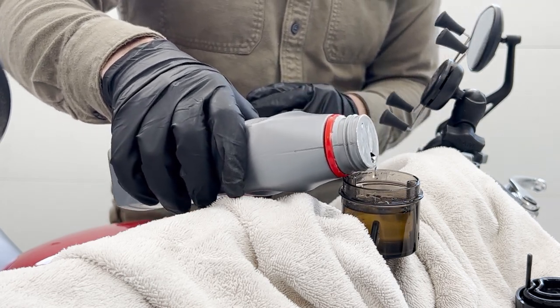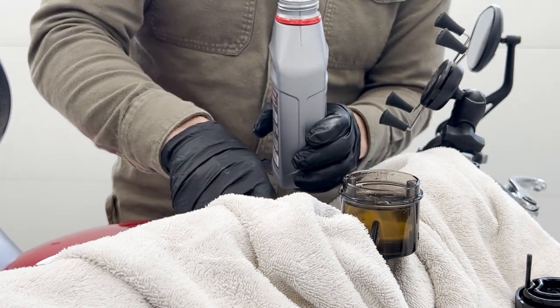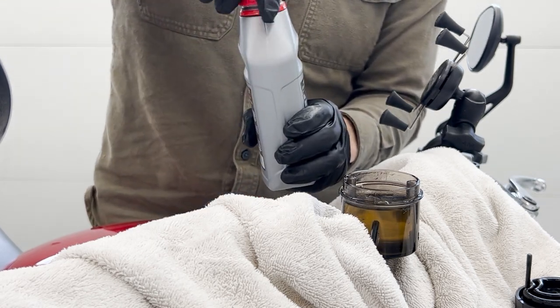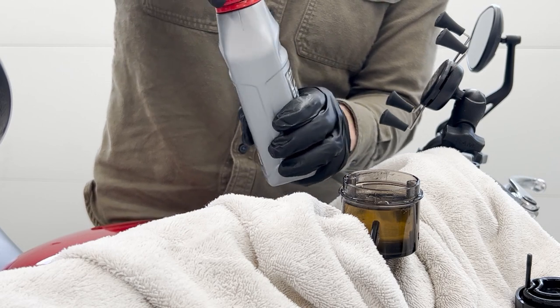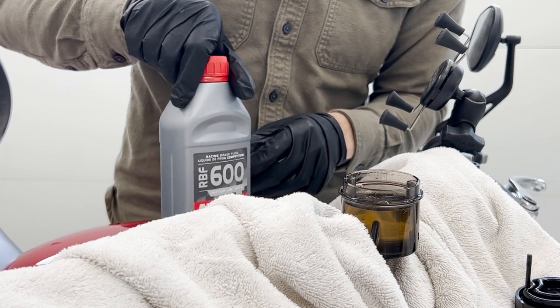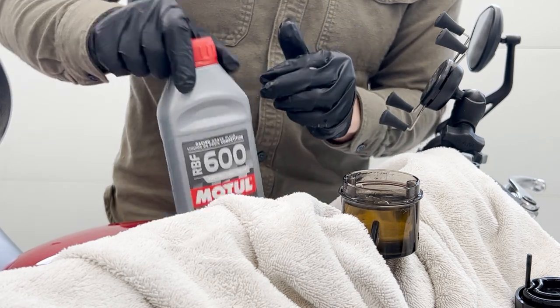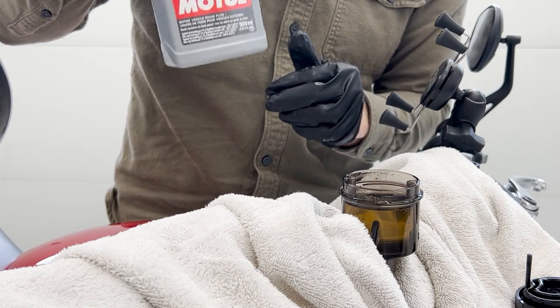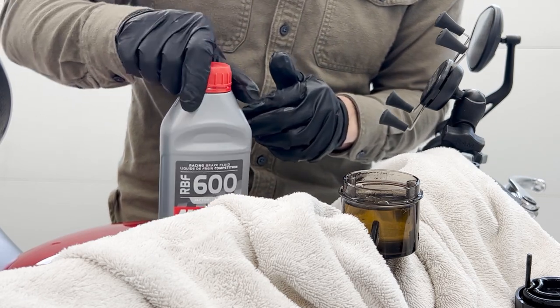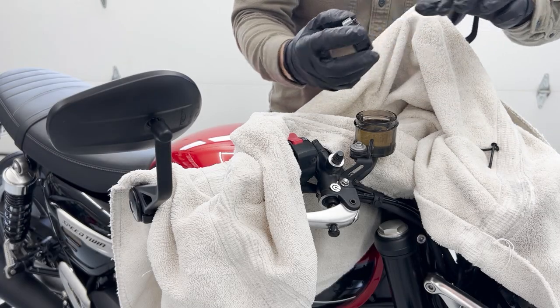I'm going to go ahead and fill it back up to the max line and keep pulling fluid through. At this point I still have at least 80% of the contents in the bottle. Don't be stingy — pull it through as much as you want. We're going to discard this regardless, so we might as well use it, and we will replace it.